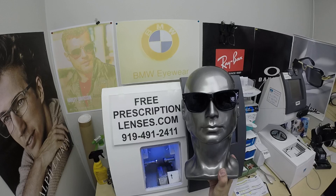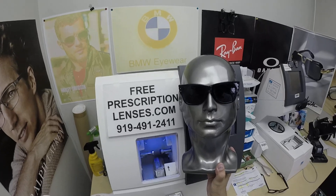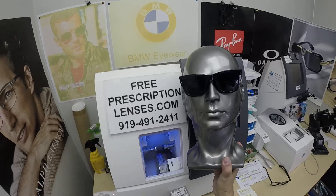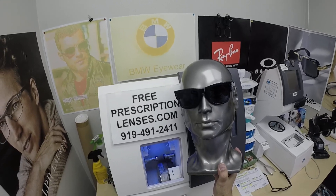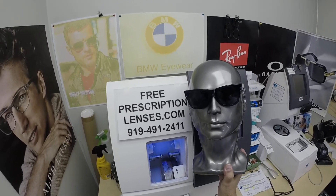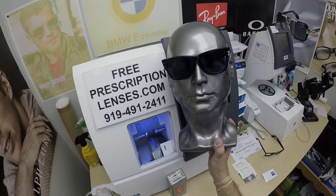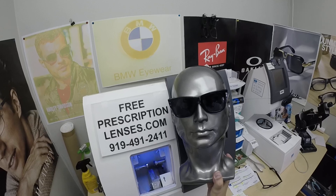There is the Zeiss Photofusion Extra Gray — Extra Gray only, no green, brown, or blue — designed for extra active people who spend extra amounts of time outside. Photochromic lenses were essentially the first blue blocking lenses. They will block up to 50% of blue light indoors and over 95% outdoors. For people who don't get photochromic lenses, Zeiss came out with Zeiss Blue Protect anti-glare, though ironically anti-glare alone does not block as much as just a clear photochromic lens with no anti-glare on it. So if you want the most protection, get any of the Photo Fusion lenses with Blue Protect.